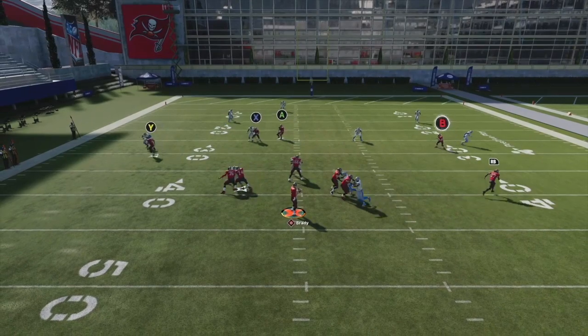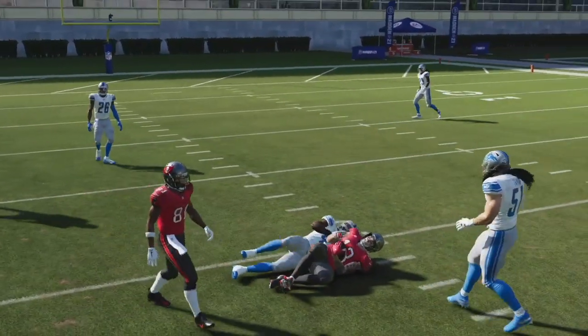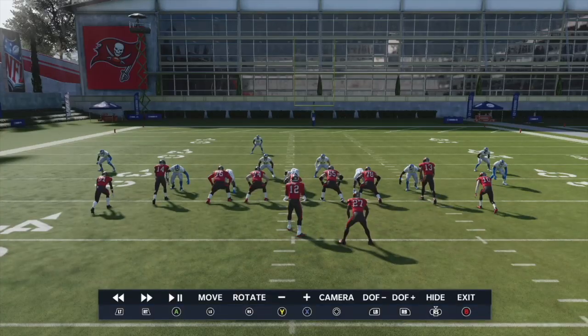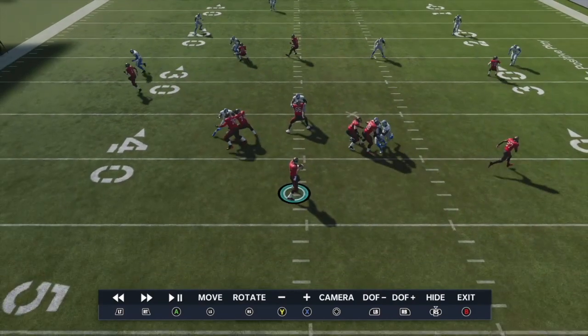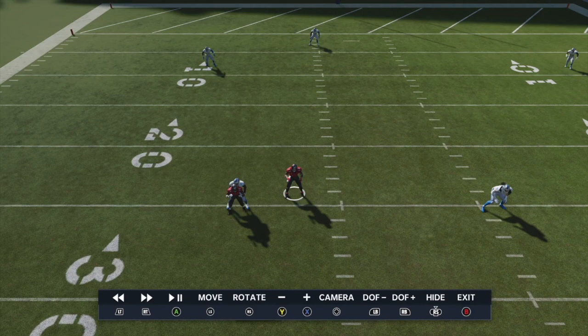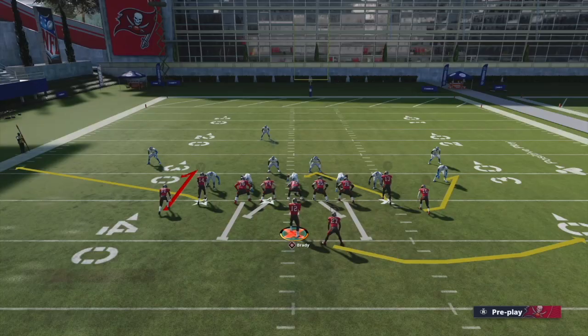If you just snap this play as-is, you've got a problem — you've got two routes standing right next to each other in the middle of the field. That just doesn't work, especially for a play that's designed to be a spacing play. You can see these two routes are literally standing a yard or two apart from each other. That's not optimal spacing.